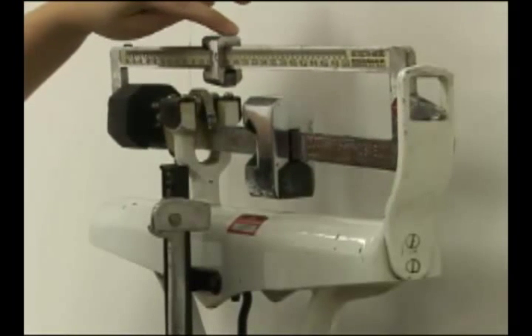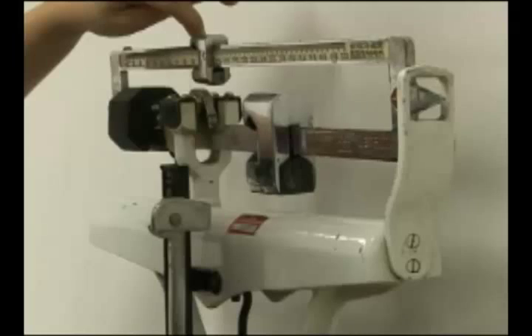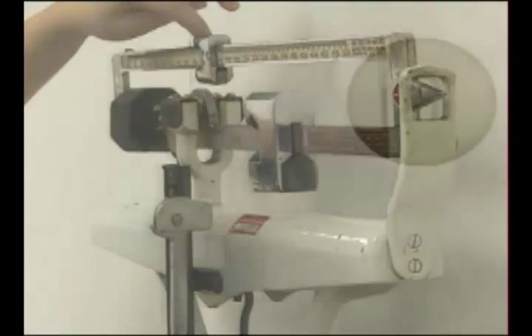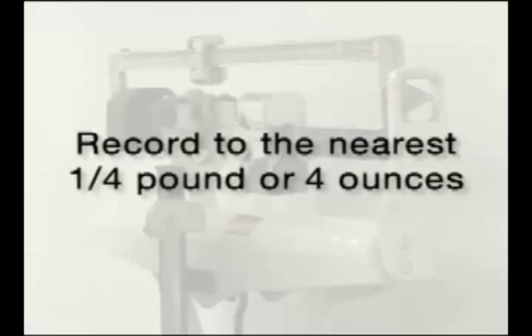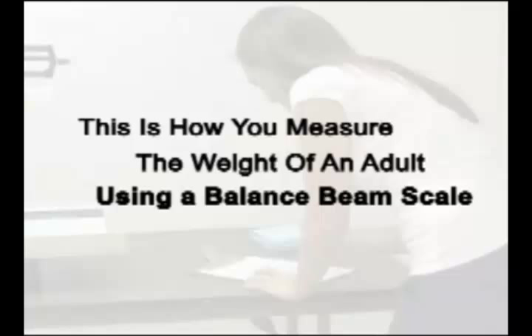You can then move the upper weight to the right until the indicator arm balances in the center. Record the measurement to the nearest quarter pound or four ounces. That's how you measure the weight of an adult using a balance beam scale.